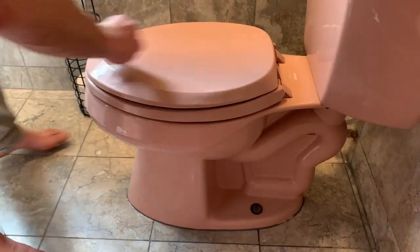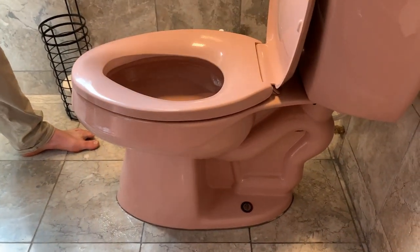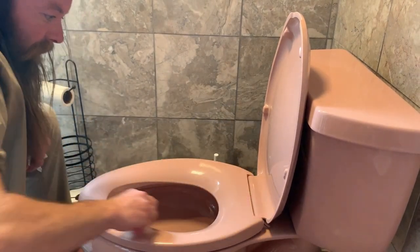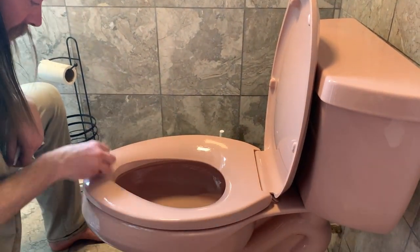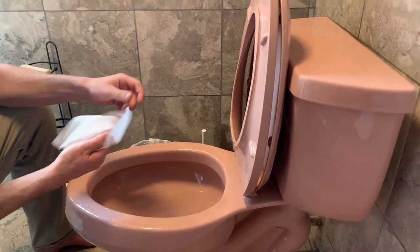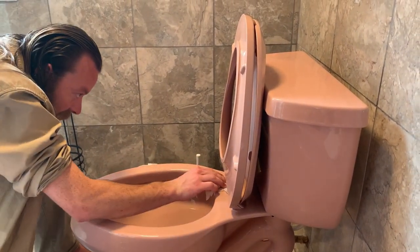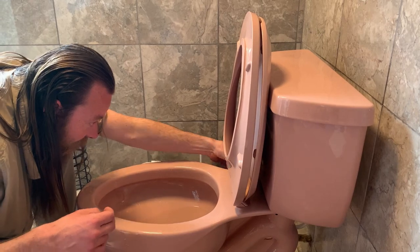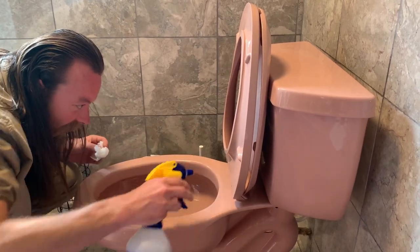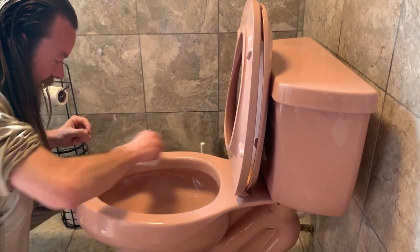Wipe the seat, under the lid, and under the seat. Sometimes you'll get stuff that's stuck in there, and a little trick you can do is spray it and it'll float its way out. But this one looks pretty clean — there's nothing really in there, so just kind of wipe it down.